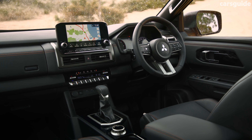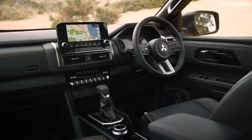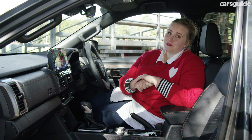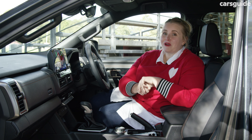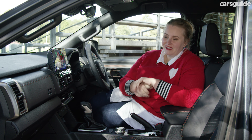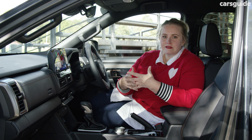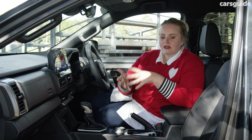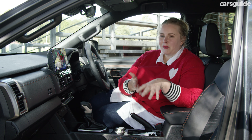The front row has oodles of space for my 168cm height. I'm also a really big fan of the side steps and grab handles because the 228mm ground clearance can make it a bit cumbersome to climb in and out without them. I love how comfortable the front seats are, but I am surprised that at this grade level the front passenger seat isn't powered as well.